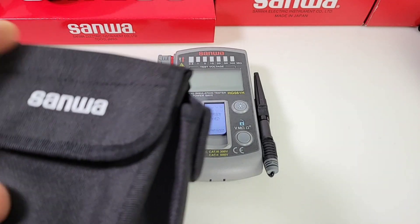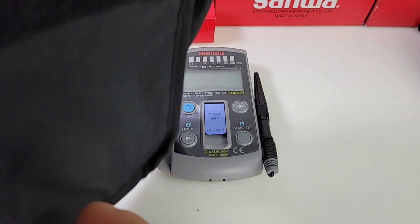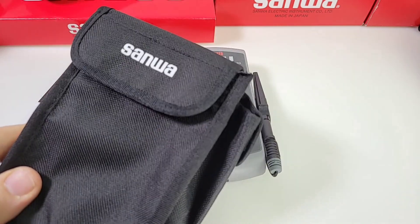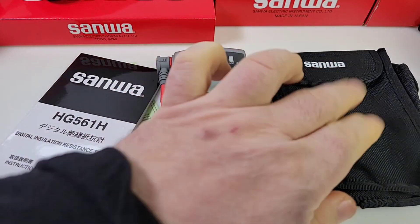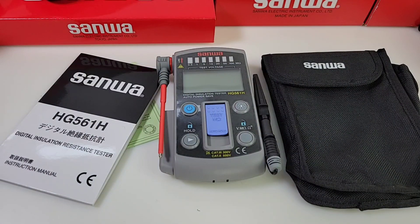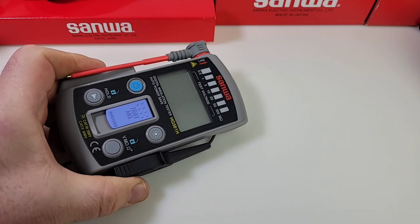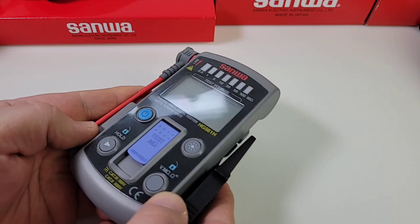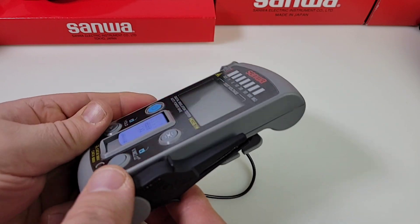Another bonus with this meter in particular is that you get a pretty nice little travel pouch as well, so if you're out in the field and want some extra protection for your meter, there you go. The meter itself is really high quality grade material — this feels absolutely solid, top-notch Sanwa quality shining through.